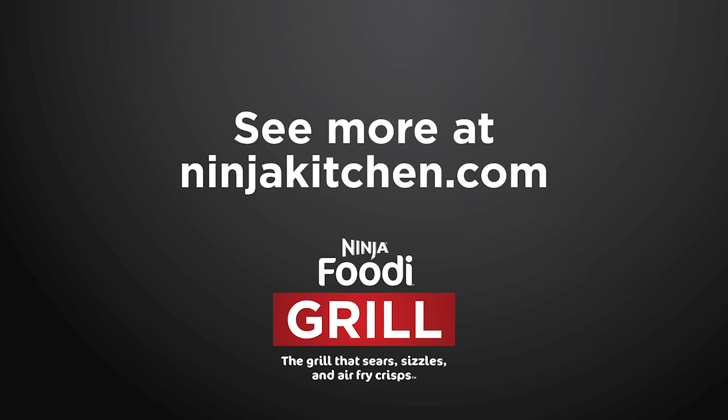Ready to get cooking? Check out ninjakitchen.com for delicious recipe ideas and more.